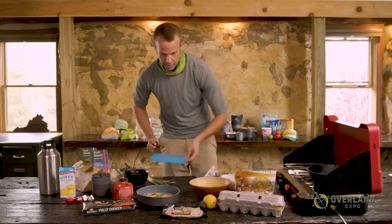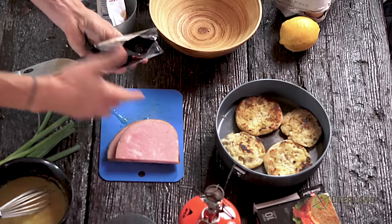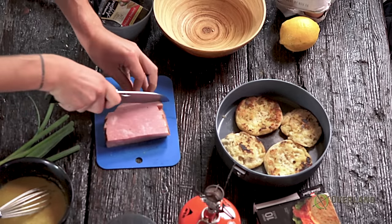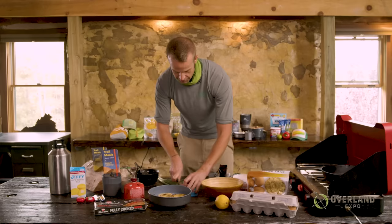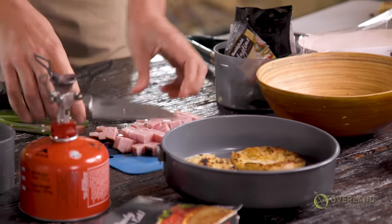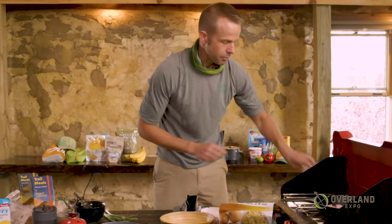So I am just going to go ahead and chop up our ham here into some nice dices. The one thing I love about cooking outdoors is it doesn't have to be perfect. I'm looking for things that are generally about the same size, but we're not at a fancy French restaurant and we're not making full hollandaise here. It just does not have to be perfect. It just has to be tasty. So I've added my ham to our pan.